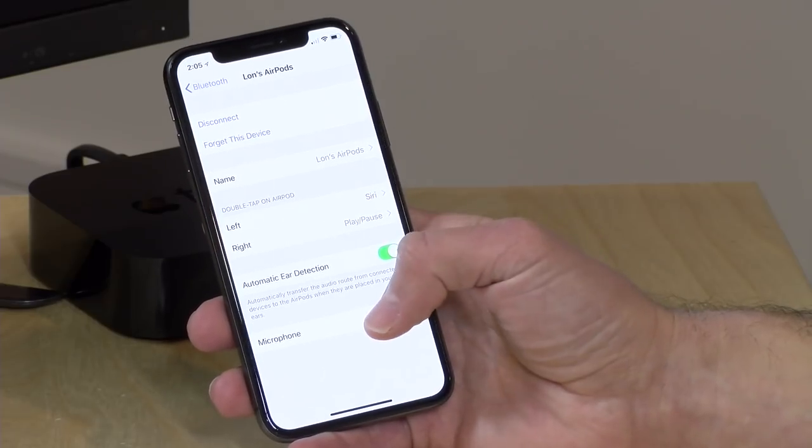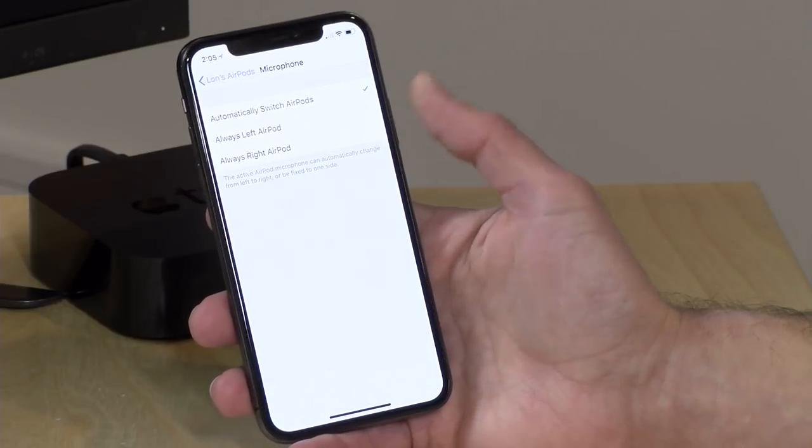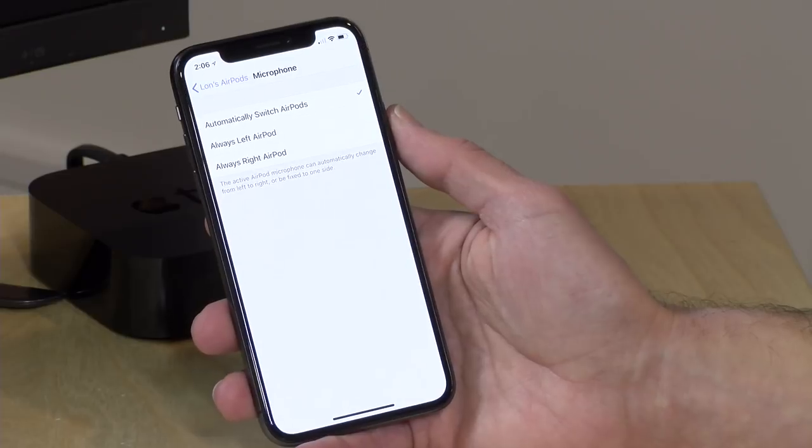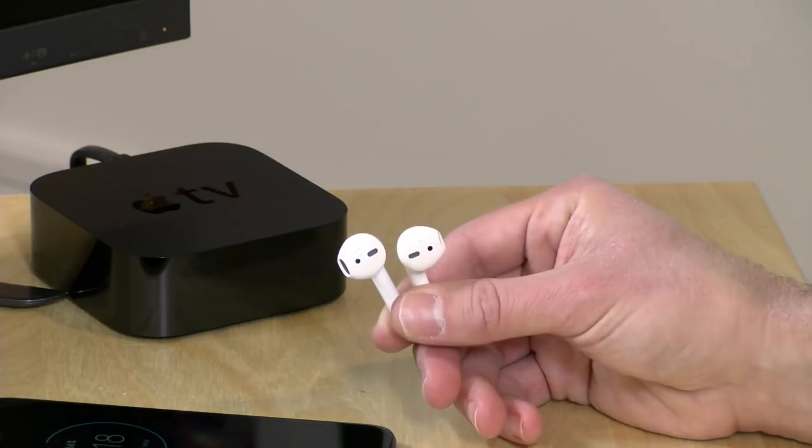At the bottom of the settings screen there's a microphone configuration where you can have it automatically pick the best microphone for phone calls, or always set it to one side or the other. If you're curious what these sound like when recording, you're listening to it right now — I'm using the Voice Memo app on the iPhone to record this. Unfortunately you cannot record stereo out of the AirPods, which would have been an awesome feature. They're really used mostly as a Bluetooth microphone for phone calls, so the audio quality for recording isn't great, but good enough for calls.